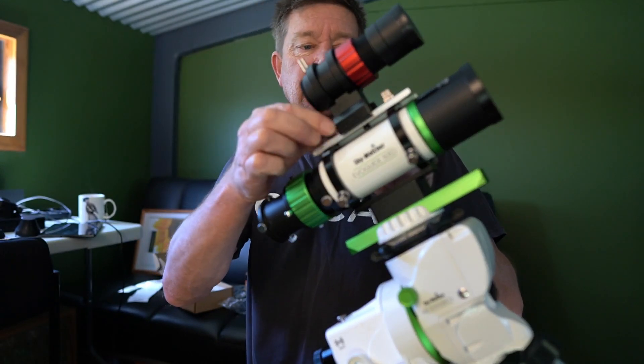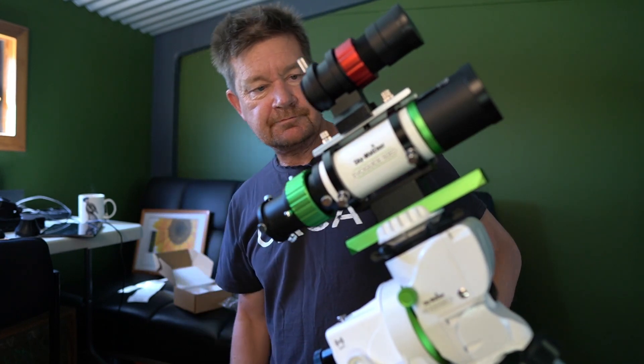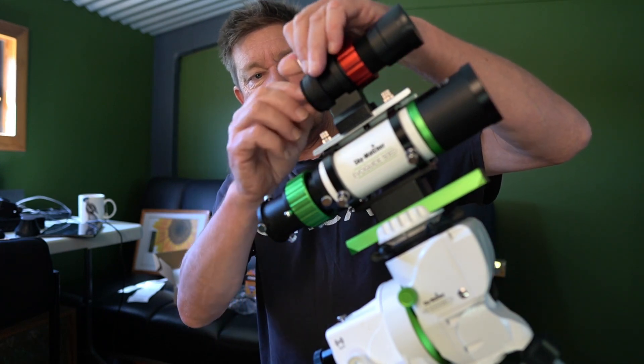I'm pretty happy with that little guide camera mounting system. Okay, I'll keep going.